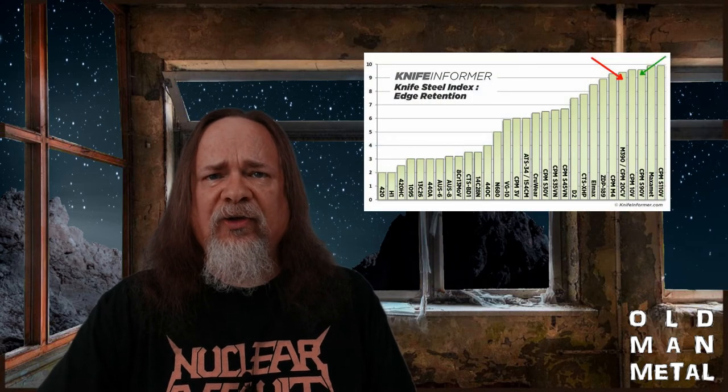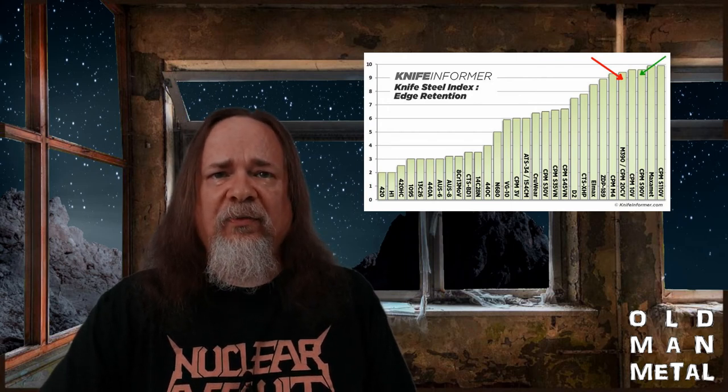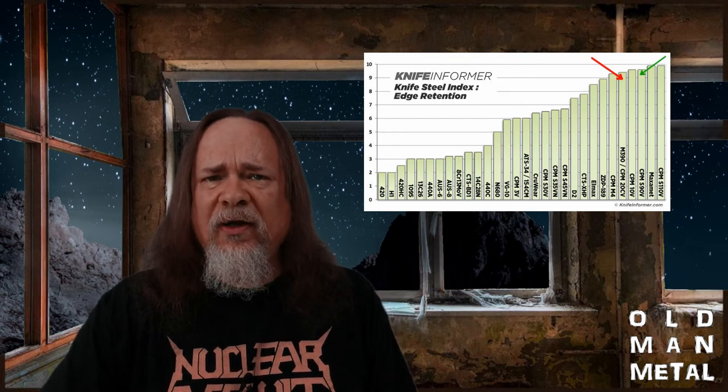S90V has more than twice as much vanadium at 9% versus 4% for M390, and as expected, S90V provides better edge retention, which again is key for me. The flip side is that S90V is going to be even more difficult to sharpen than the M390, but the M390 wasn't too bad to sharpen whenever I had to fix it up. According to Benchmade, they hardened their M390 to 60 to 62 Rockwell and their S90V to 59 to 61 Rockwell, so the M390 is a bit harder. Out of the box, the 484S-1 had a stupid sharp edge, so there's no problem there.